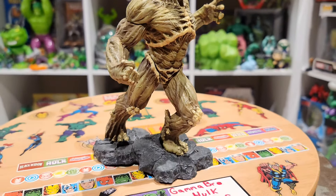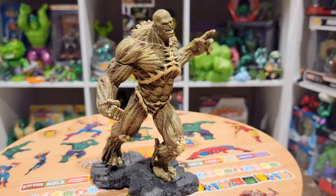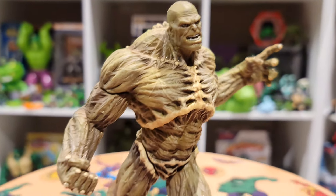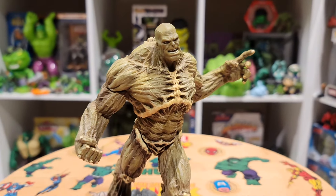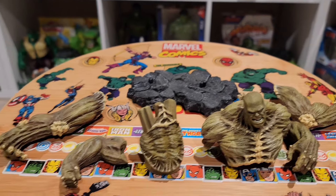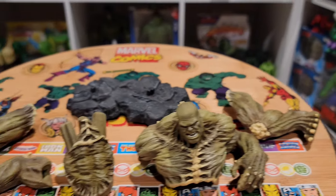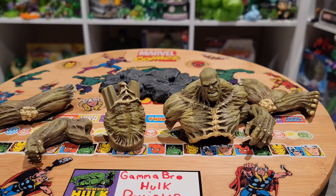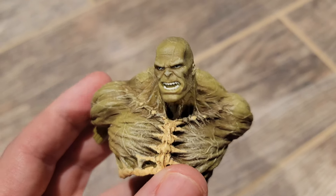He doesn't look exactly like Abomination from the comics — this is the MCU version from 2008, a very grotesque and quite ugly character, which is a good thing because he's a villain. I'll show you how he comes originally. You get an individual piece per Incredible Hulk statue purchased, and when you buy all seven statues you get the build-a-figure Abomination. You have to put them together.